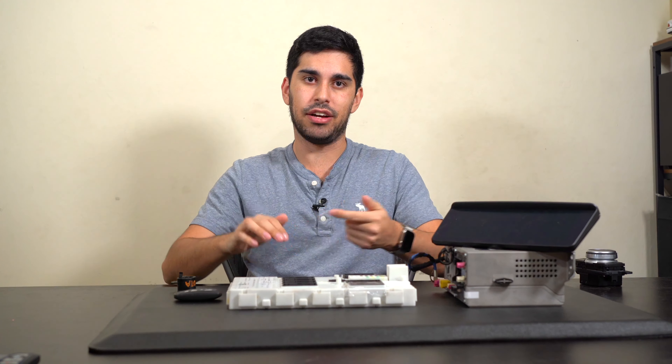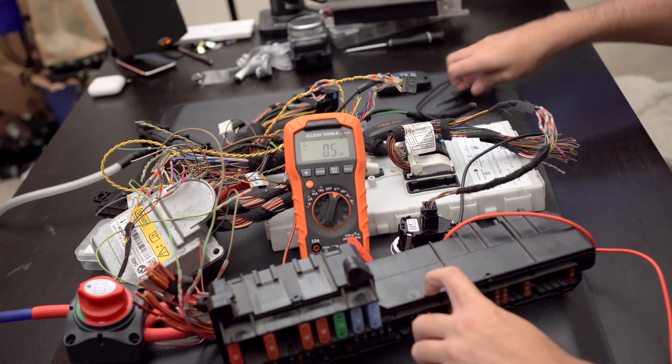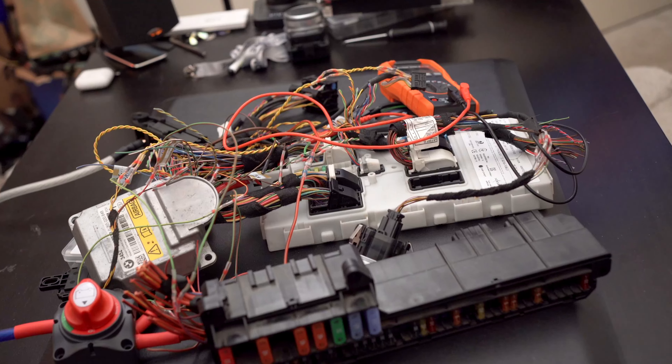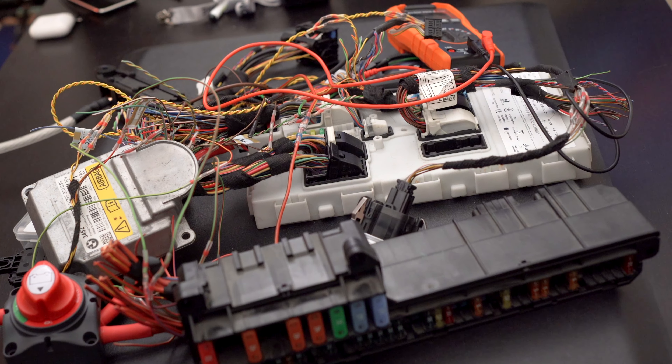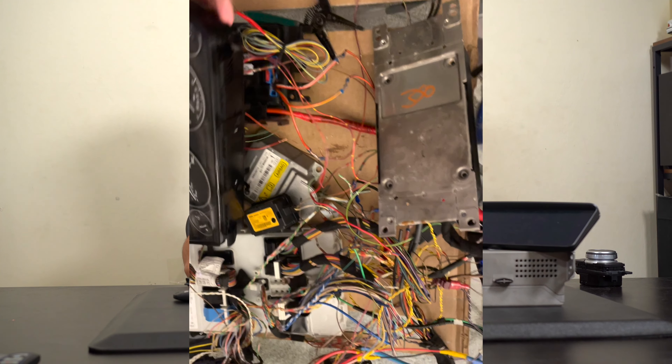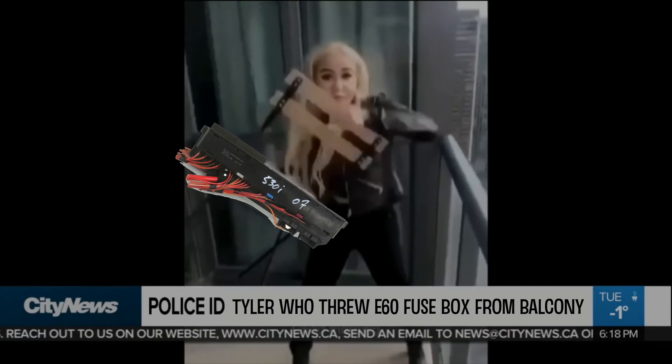At this point I felt more stumped than stumped. I had checked the communication wires like mad and checked the grounds, but I hadn't checked the power. I checked continuity between the modules and the fuse, but that was it. The cluster was getting power, so I assumed the entire fuse box was — and that's where I messed up. Only part of that E60 fuse box was powering up; it was more coincidental than anything that the cluster even turned on. So I grabbed my spare fuse box from an F30 and painfully retraced all my power wires to it — after throwing the E60 off my balcony.